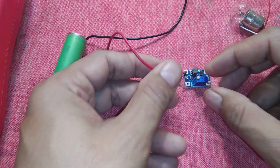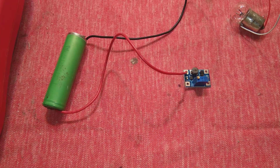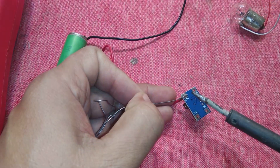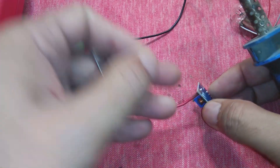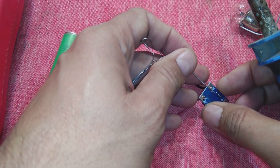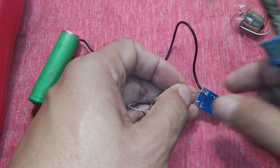I will connect this light to the output and show you that this module can work. On some videos on the internet they show boosting from 3V to 1,000V or 10,000V or even 30,000V — but those voltages are nowhere near working. They are not real.